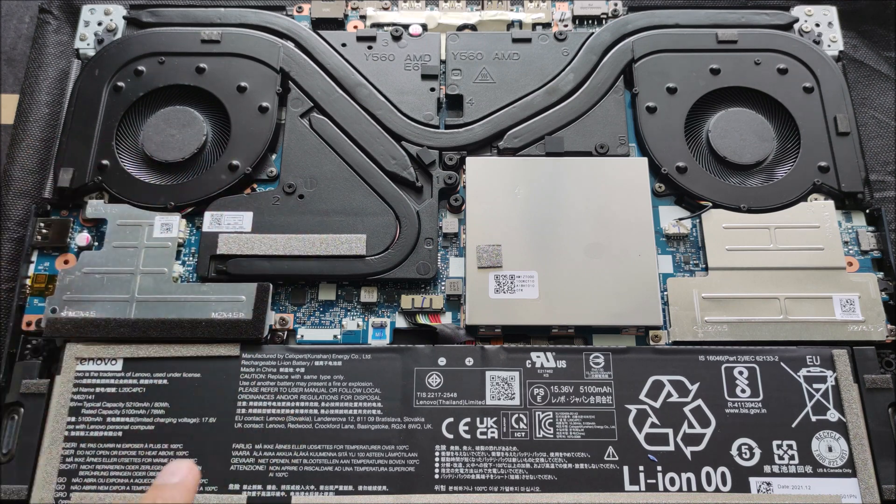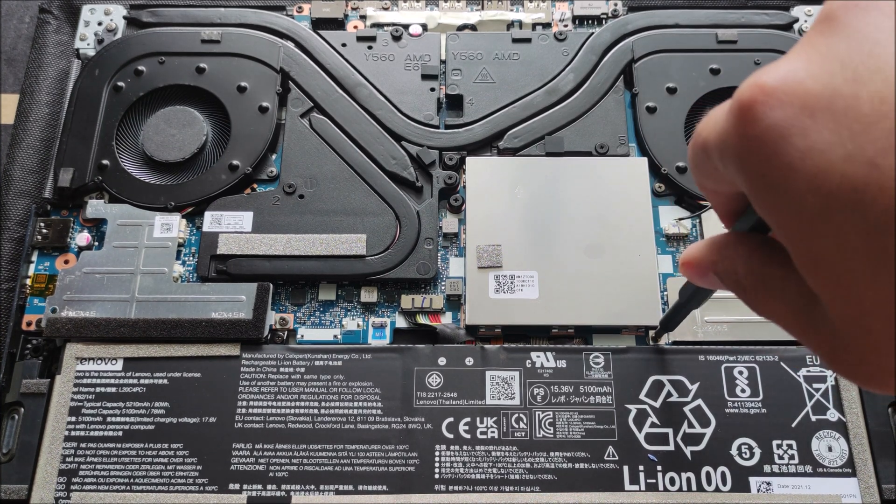We have a battery with 80Wh. Now we have the second slot of SSD.